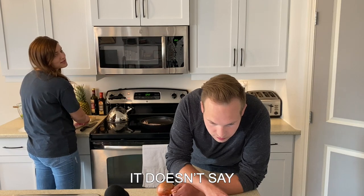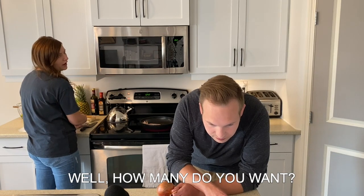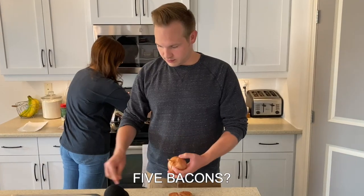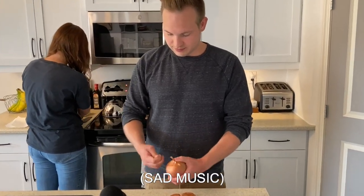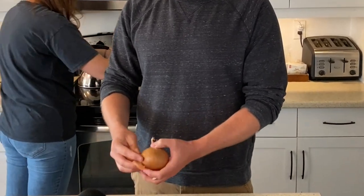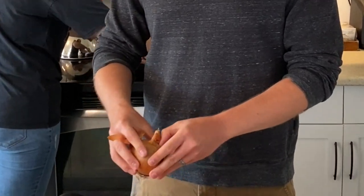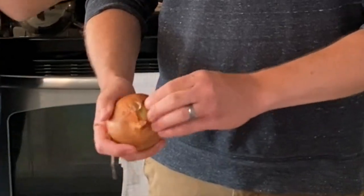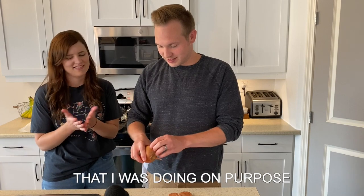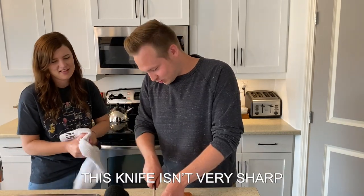Two bacon? Three bacon? It doesn't say. Well, how many do you want? Oh, it's up to us. Let's do five bacon. Five bacon. I wish this was like a bit that I was doing on purpose.